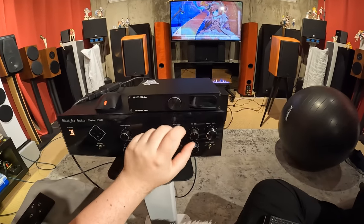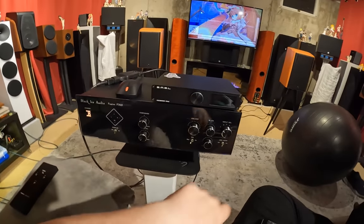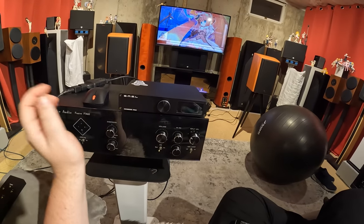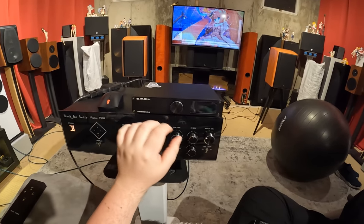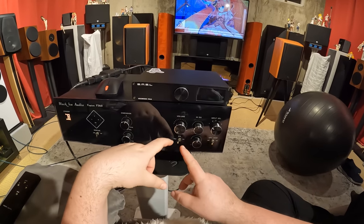Moving over, here's your main volume control — the thing you're going to be touching all the time, the thing you can remote control. It's actually pretty linear. It's stiffer to move than the other knobs because it has that motor behind it, but it is very smooth.